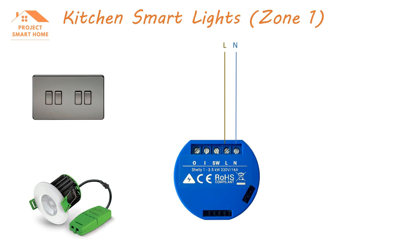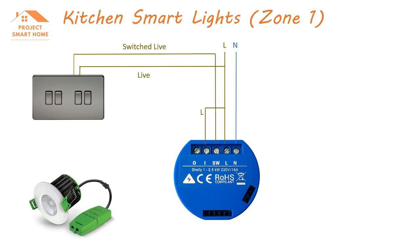The Shelly itself requires a live and a neutral. That's fine for me in the UK because I recently had my house rewired and had a neutral wire installed in every light switch. Most smart switches and smart relays do need that neutral. When you speak to your electrician, it may be possible to install the Shelly relay into the ceiling with the lights since you should have a neutral, live, and switched live there anyway. Within the Shelly itself, connection one needs a persistent live, as does the light switch, which is also connected to the SW switched live connection on the smart relay.